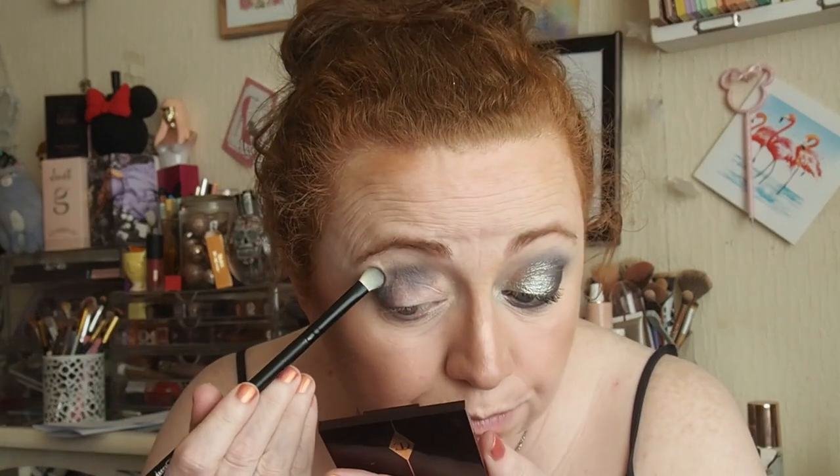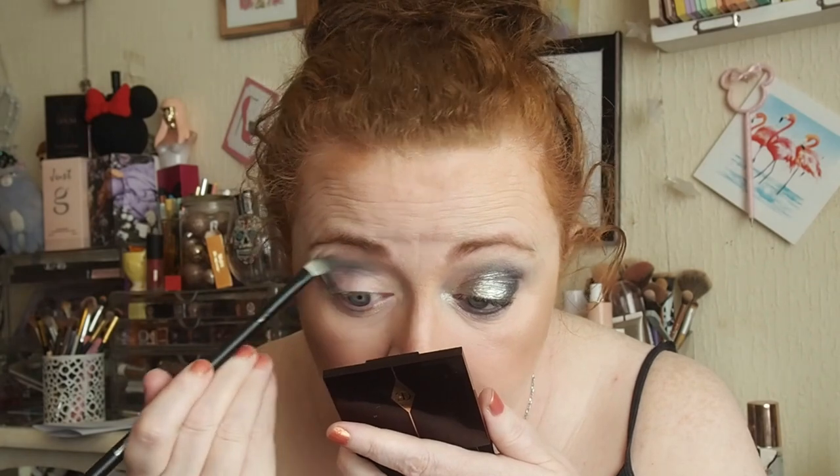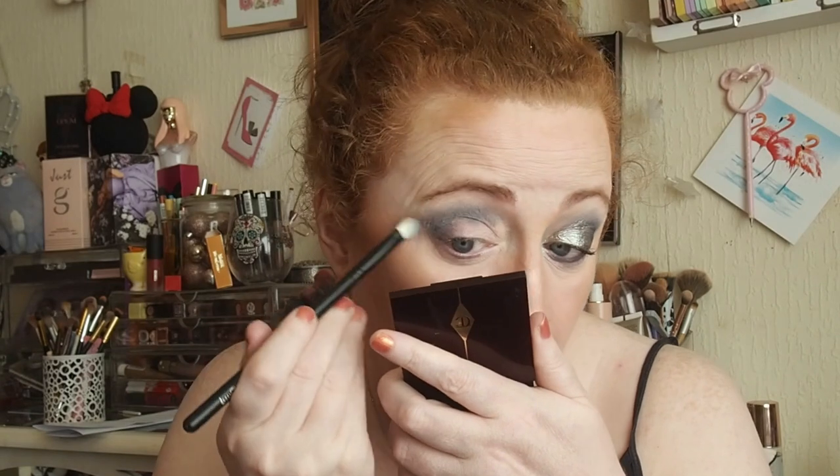So now I need to blend that out. Then I went in with Untie the Knot, this one down here. I think I used this brush and we're just blending it out, making it look seamless and obviously not as dark as well. It's a really simple four - actually five - eyeshadow look.